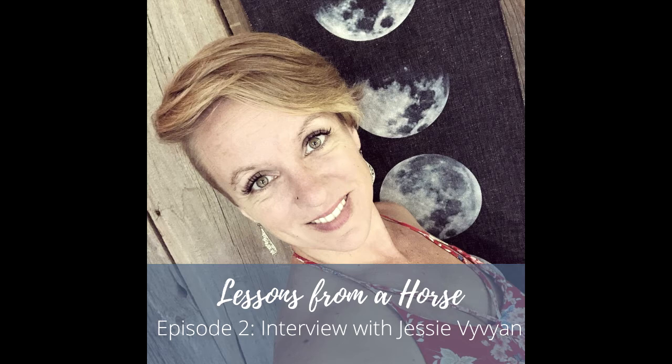Welcome to episode two of Lessons from a Horse. I'm your host, Bethany Tuskey, and today I will be speaking with Jesse Vivian about her experience of learning how to do yoga on horseback.